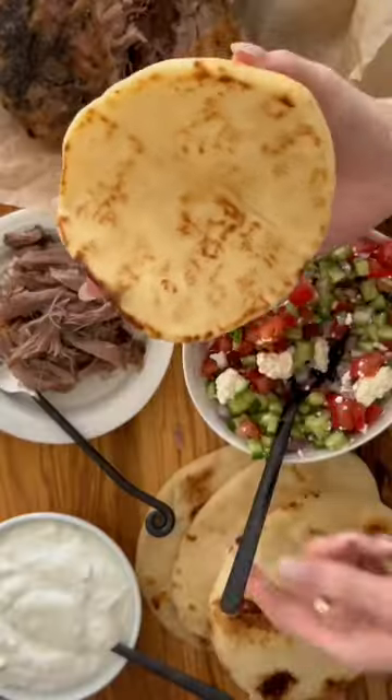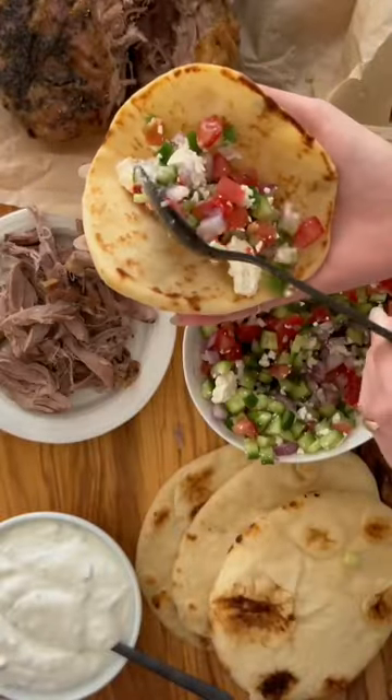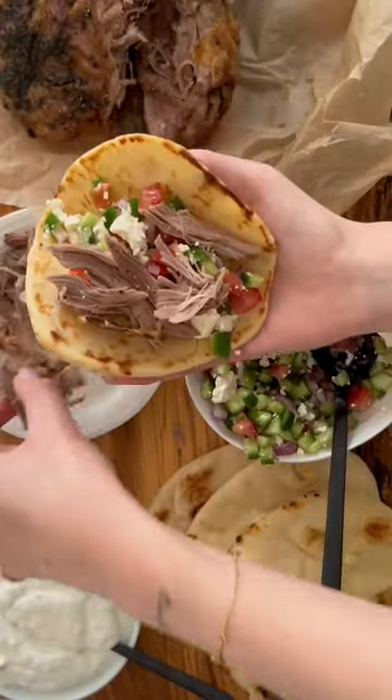Once the wait is over, shred your lamb, prep your toppings, and you've got the perfect meal for the whole family.